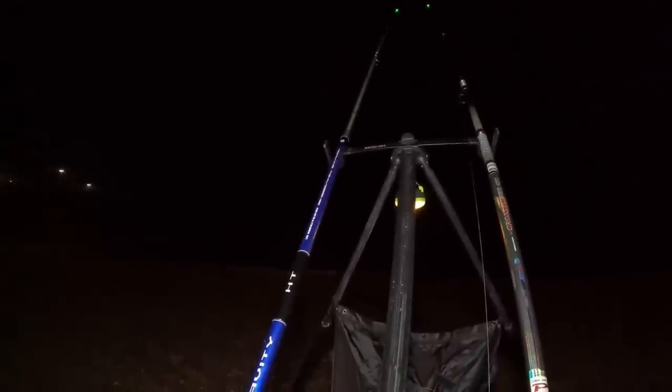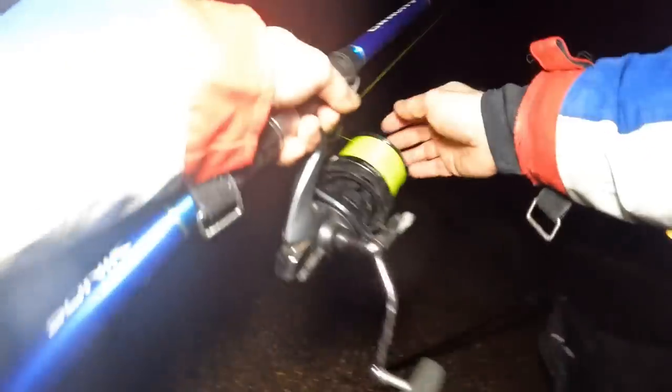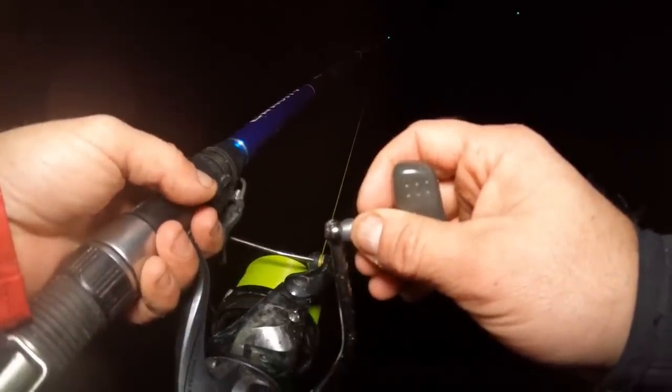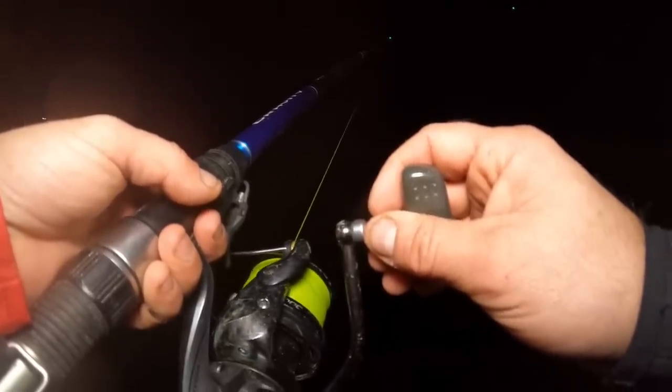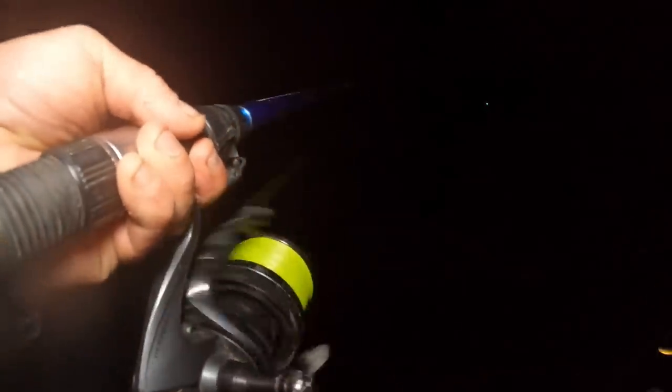The sand eel rod is going again — think it's a doggy. These rod tip lights seem to go off as and when they please — I get a bite and they don't go off, then they just go off with the wind. There it is pulling. Something on that. Oh — hit the other rod. Yeah, I feel something on it. Come on! There we go — we've got him. Another doggy. Let's get him in. He's pulling a bit, decent size.